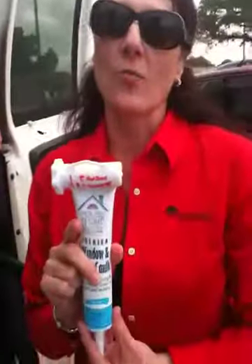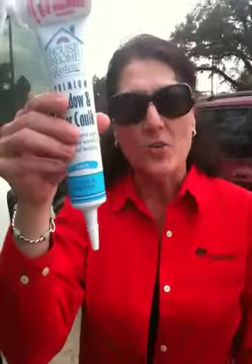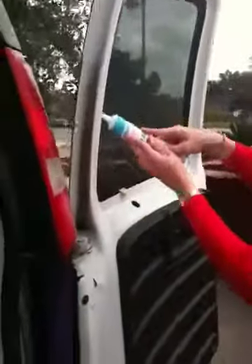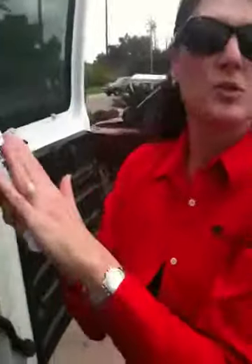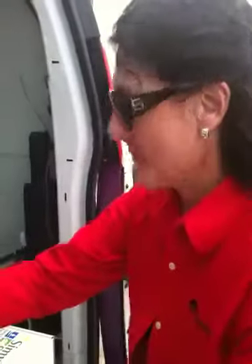Caulking — you need to caulk around your windows. Did you know that a little bitty crack around your window is the equivalent of your window being open three inches? No, I didn't know that. You open this up and you can caulk around your windows and doors. It's so easy to do — do it yourself. Just a couple of dollars at any home improvement store. It'll help you save money and lower that energy bill.